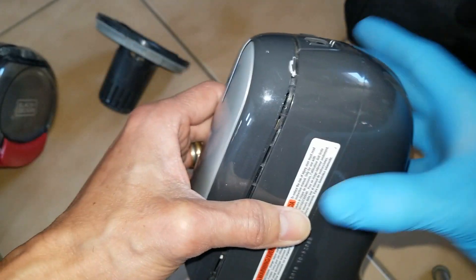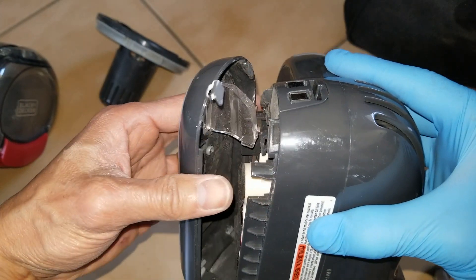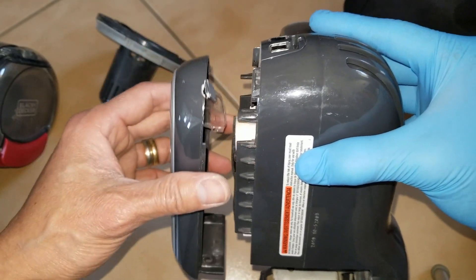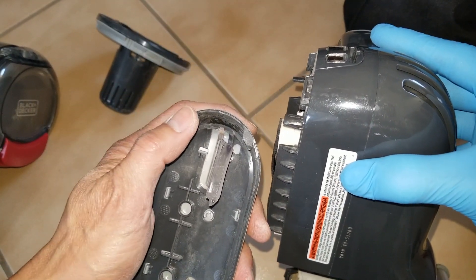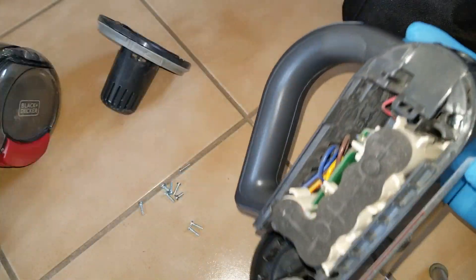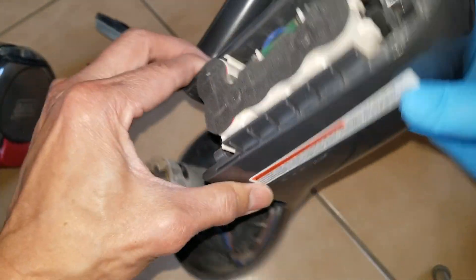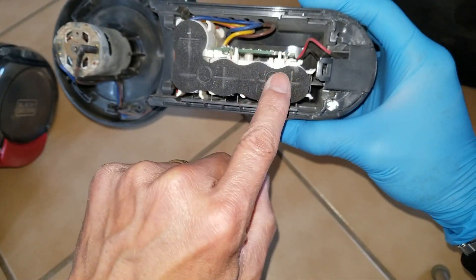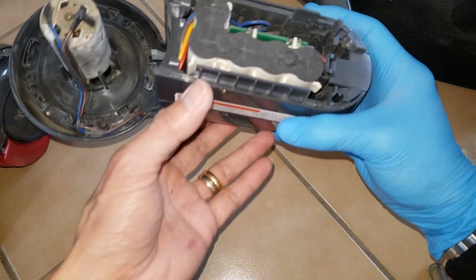Oh my god, so it just slides in. So you've got one, two, three, four, five of the 18650 battery cells.